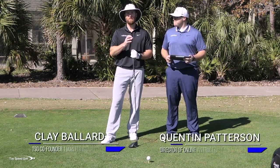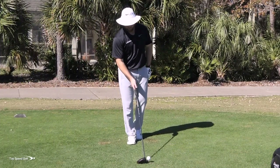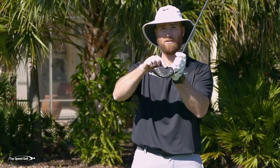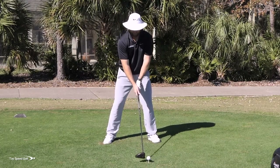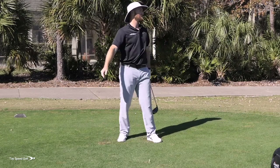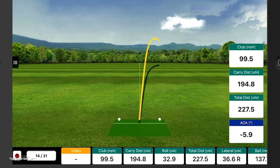Let me jump right in and hit a couple shots talking about key mistakes. Q is going to read our FlightScope numbers on the radar. Number one is tee height — time and again I see players setting up with about half the ball above the crown. That's okay if you're swinging level or down into the ball, but I was chopping down. Club head speed was about 100, distance was 227, and I was hitting down 5.9 degrees.